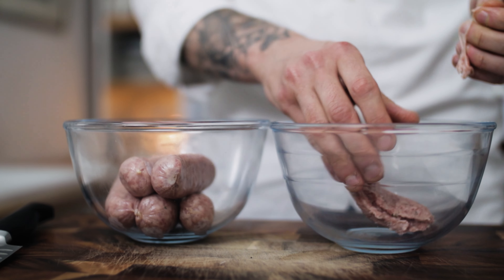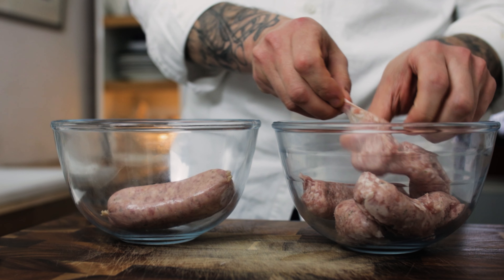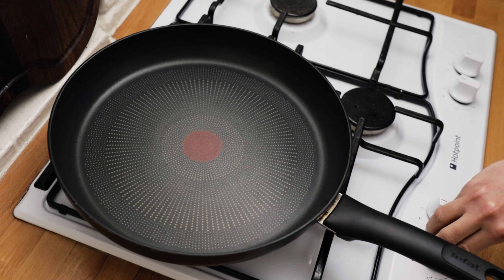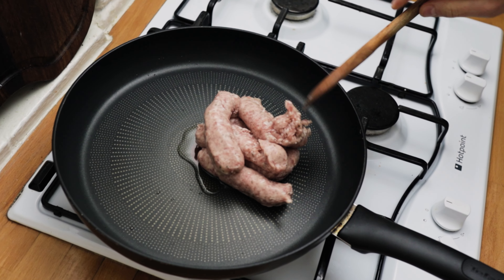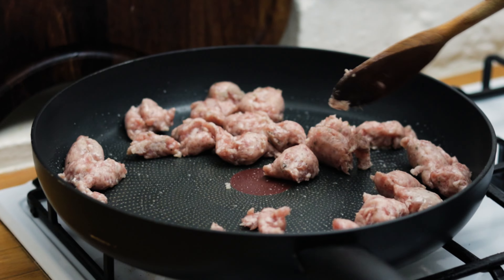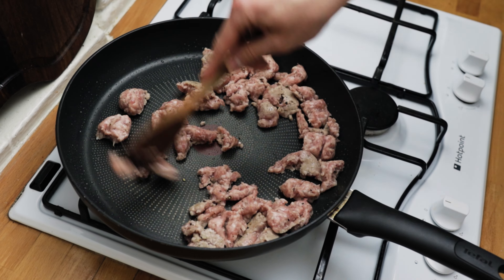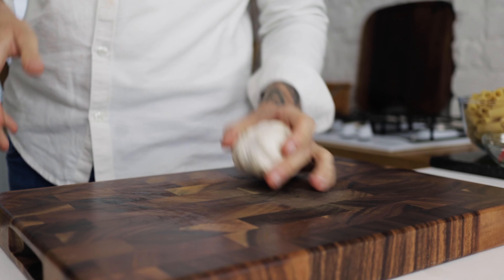For the next pasta we need some more sausage. De-skin the sausage and pop the sausage meat into a bowl. Pop a frying pan onto the heat, add a splash of olive oil, and chuck in your sausage meat. Season with sea salt and black pepper, then start breaking up the sausage with a wooden spoon. Once your sausage is starting to break up, we're going to want some garlic.